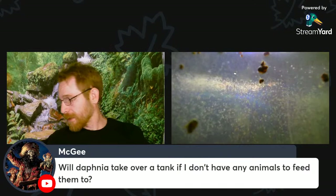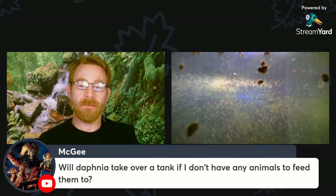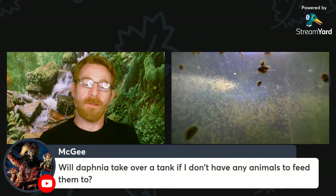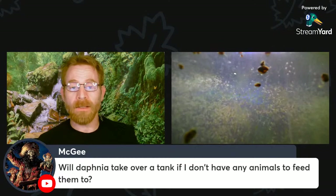If you put Daphnia in a green water tank, you'll get a dense population. But if you don't harvest them, you may get a crash. It is beneficial to harvest them regularly. Once they get past a certain population, they tend to crash — either you're not feeding them enough so they start to starve, or you're feeding them so much that waste gets too high and starts to kill them. So one of those two things is going to happen unless you harvest them and keep up with the water changes.